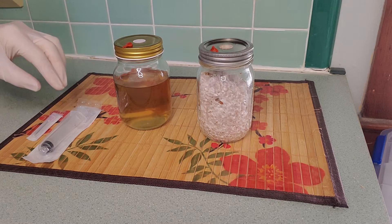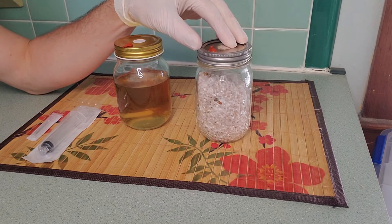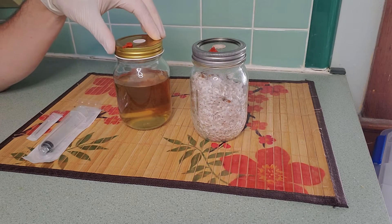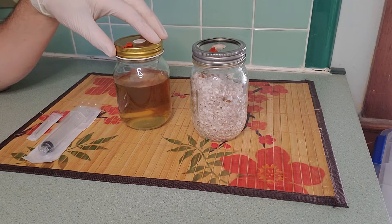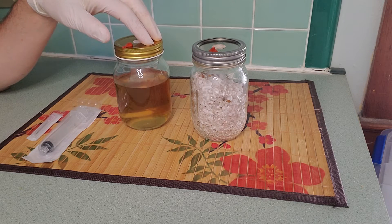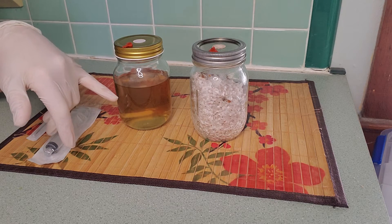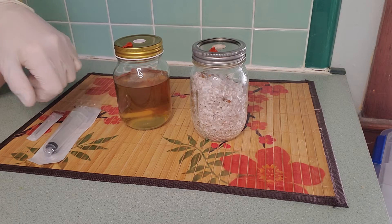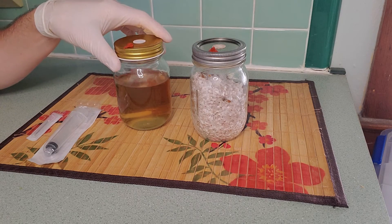All we need is a syringe needle, a grain jar that's fully colonized — you can see fully colonized here — and a liquid medium. In this case I have a jar of liquid, it's just water and malt extract. I sanitized it in a pressure cooker for 30 minutes. You can see it's a little bit discolored here — that's from the malt extract; some of the sugars caramelize a little bit in the pressure cooker and turn it just a little bit off color.